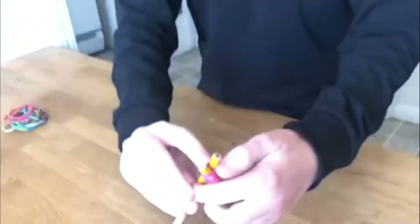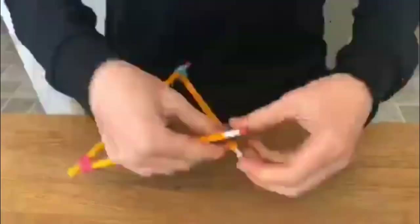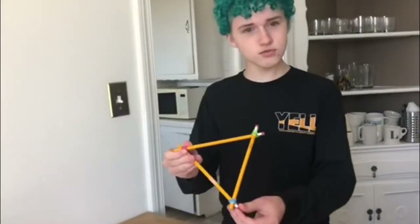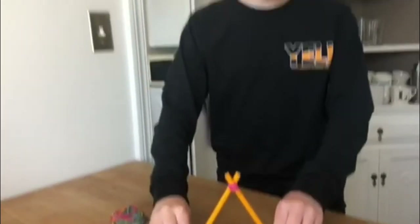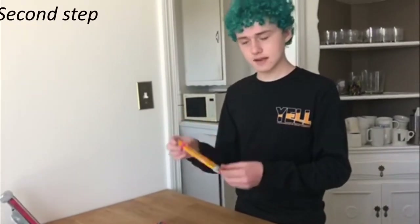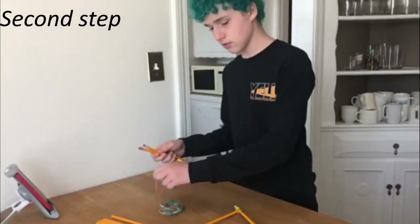Like so. Now that I've built my triangle, you can see that I have two eraser ends pointing down. This is going to give the catapult more stability on its surface. For our next step, we're going to take three more pencils and three more rubber bands and make the exact same triangle.